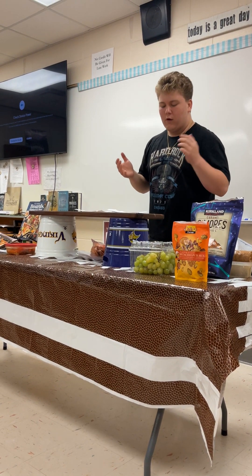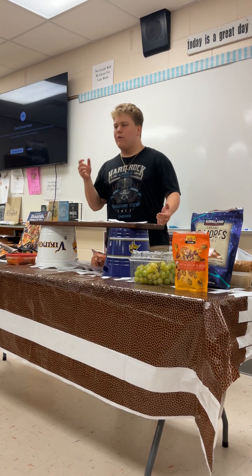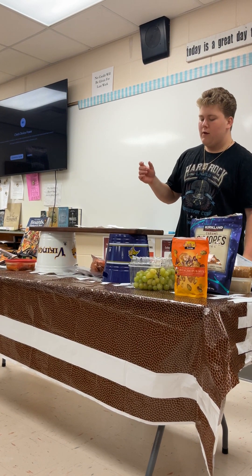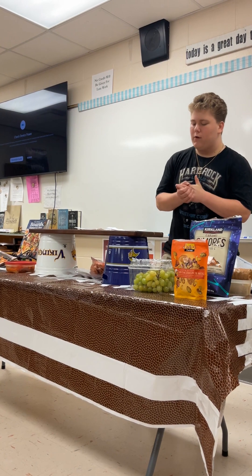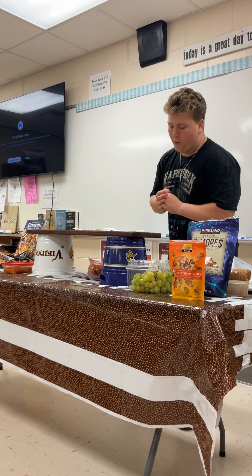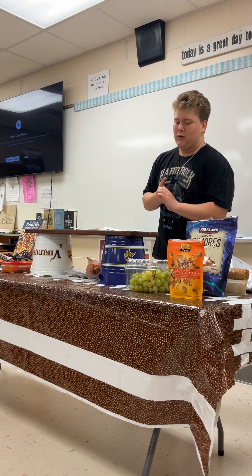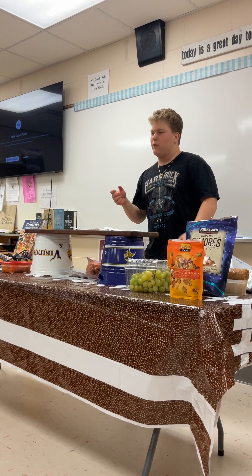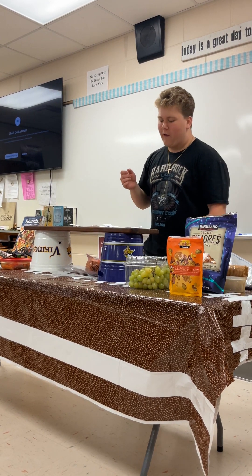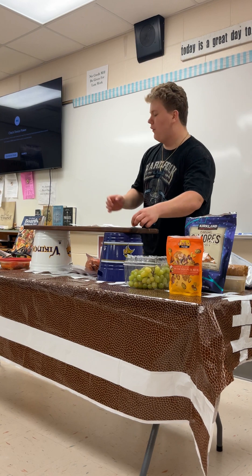For some cheese options, it's really good to have a variety in the consistency of your cheese, not only different types. For soft cheese, I like to use brie, goat cheese, or fresh ricotta. For a firmer cheese, stick with cheddar, gouda, and manchego. For hard cheese, you can use parmesan, pecorino, romano, and asiago. Those are some good options for different cheeses and their consistency.